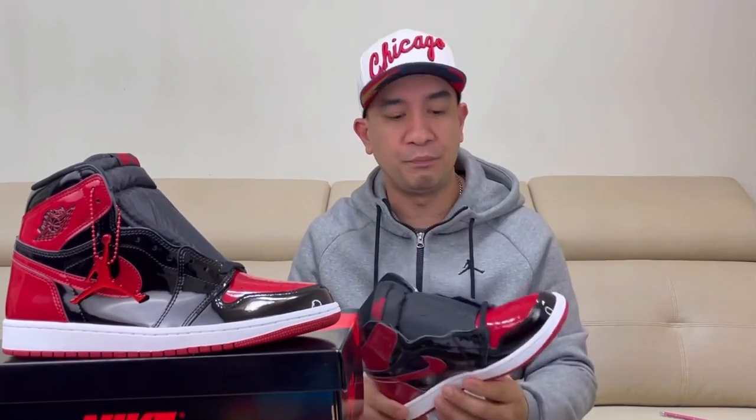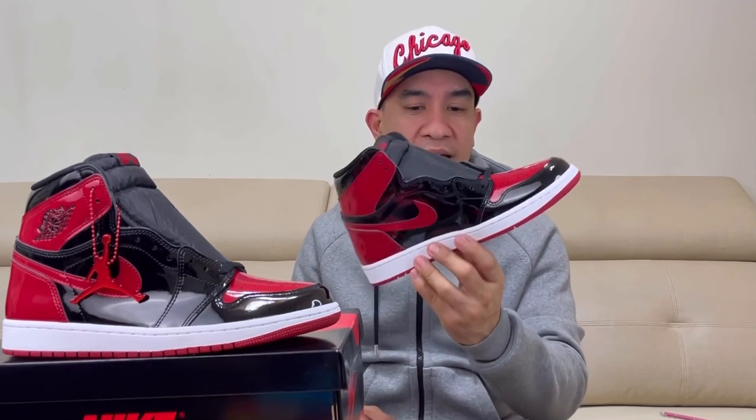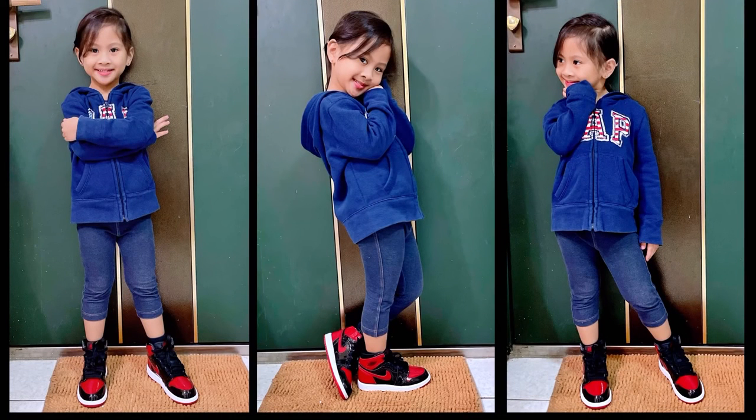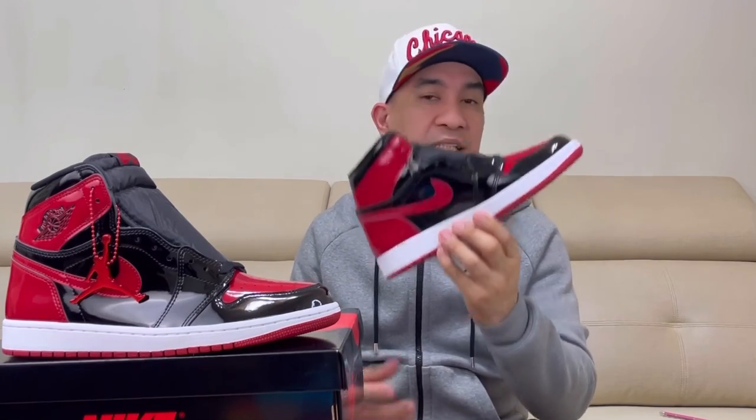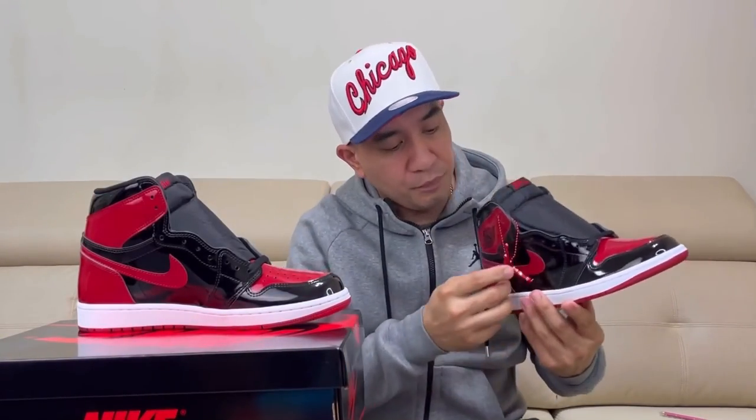My thoughts on this Air Jordan 1 Bred patent leather — I think this is a dope sneaker. Actually, I'm not a fan of patent leather on Jordan 1s, but on this one it's different. I really like it a lot. I also bought one for my daughter and it looks cute on her and she likes it too. The vibrant red on this sneaker makes it more gorgeous. One thing I also like is the Jumpman logo hang tag — this detail makes the sneaker more premium and special.